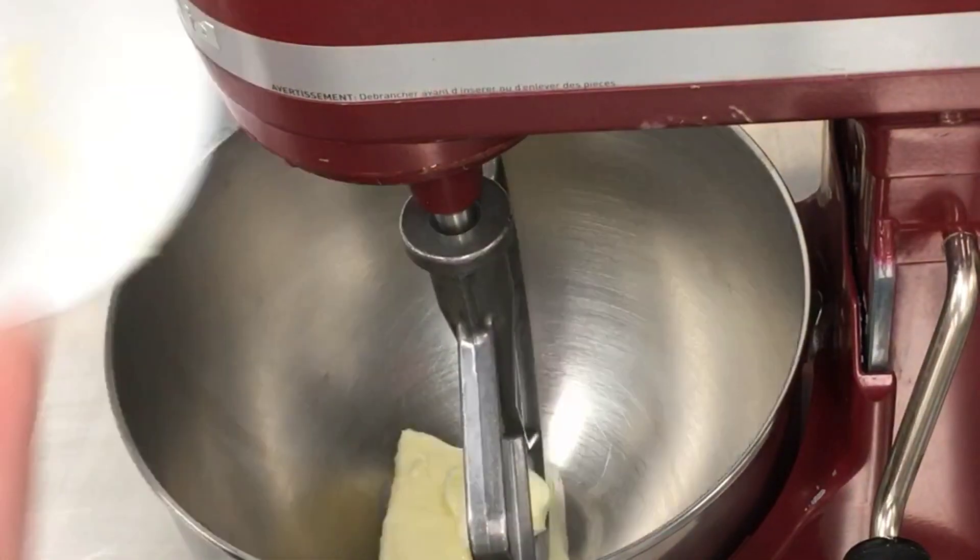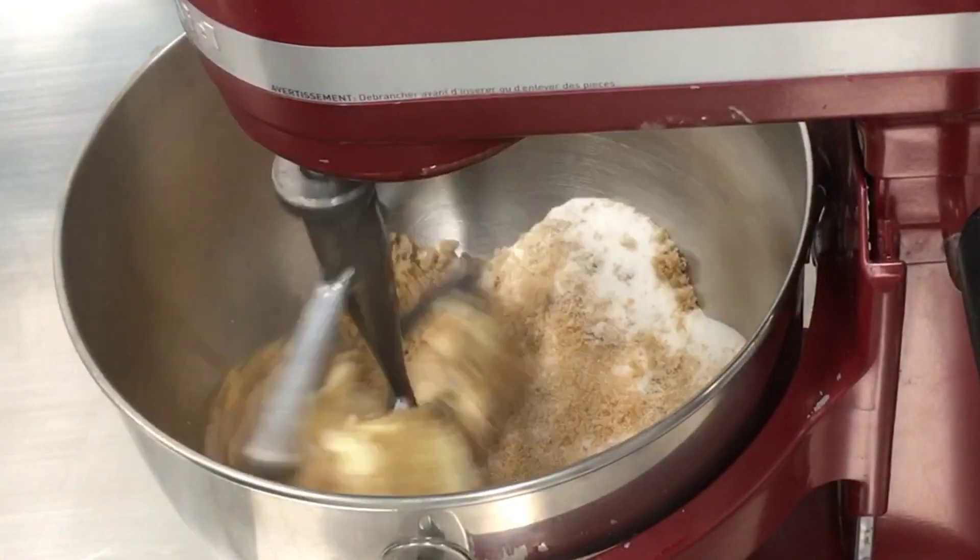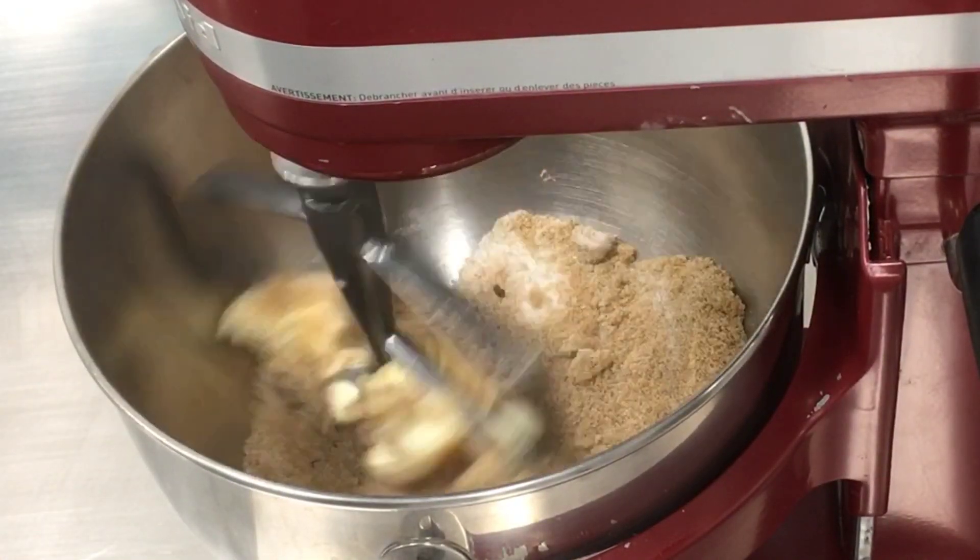In a bowl of an electric mixer, cream together one cup of brown sugar, one half cup of regular sugar, and one and one half sticks of unsalted butter. Mix until well combined.